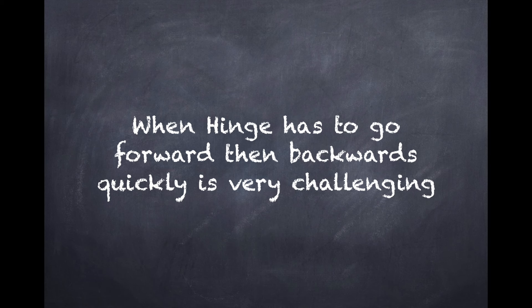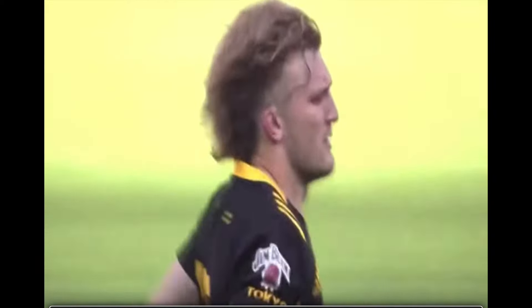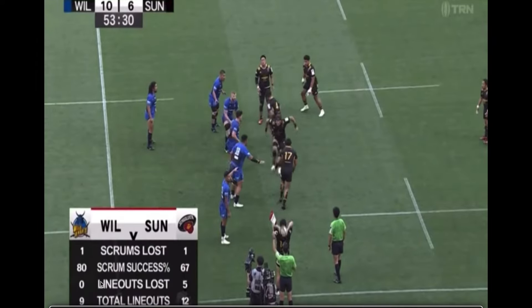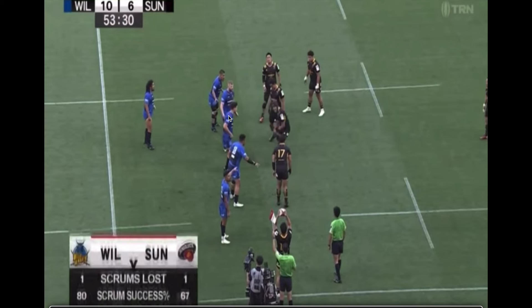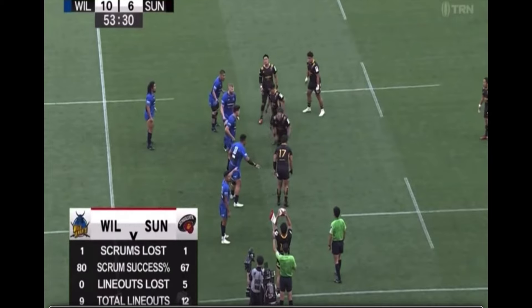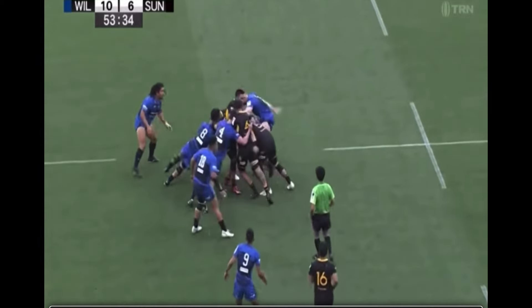I'm a big believer that when the hinge has to go forward and then backwards quickly, it can be very challenging. Even with a couple of movements — forward, backward, and forward again — that's very, very difficult. Generally, movements where they have to go forward and then backwards quickly are equally difficult even when there aren't a lot of dummies involved. Here's a much cleaner, simpler movement where once there's any sort of animation forward, the hinge has to respect the plus one at the back of the line. The plus one comes in and it's very difficult to make a good read.